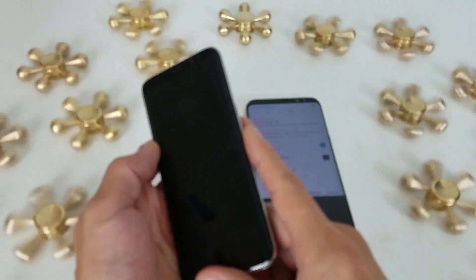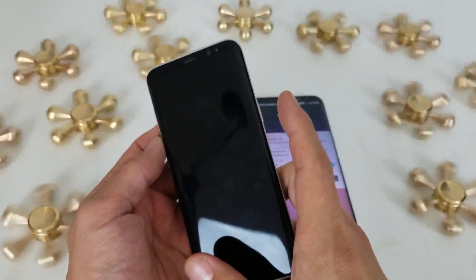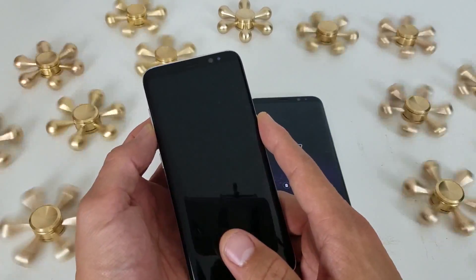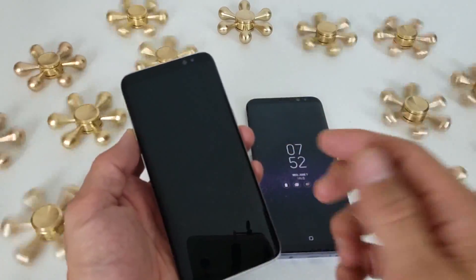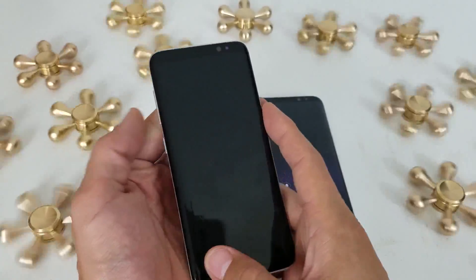This is a two key combination. It's going to be the volume down button and the power button. You're going to press and hold both these buttons simultaneously. And this is not only going to fix your black screen issue, but it can fix your Samsung Galaxy S8 if it's frozen or even if it's in a boot loop. So let's go ahead and give this a try — power and volume down.